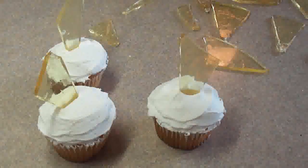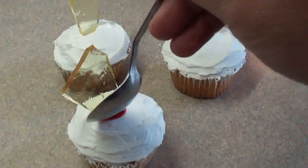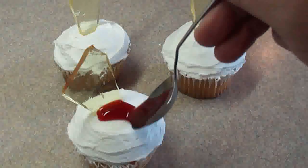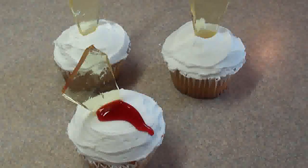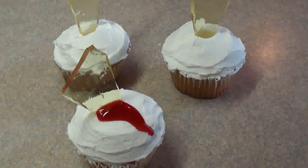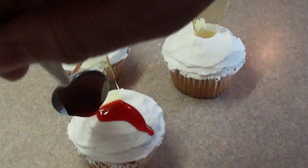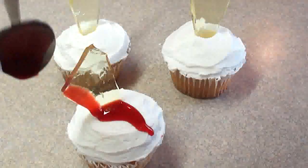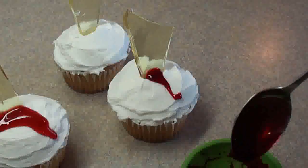To make it look like the cupcakes have been stabbed and are bleeding, we're going to use something red. I'm using raspberry dessert sauce that I bought at the grocery store. You could use raspberry jam, strawberry jam, or even corn syrup tinted with a little bit of red food coloring. There are also edible fake blood recipes on the internet if you want to search. Put some around the base of the shard of glass and even a little bit going up the side of the glass piece.